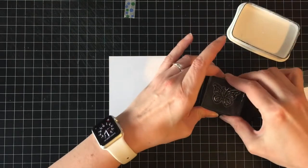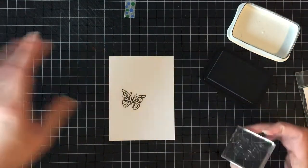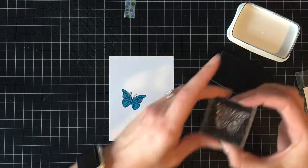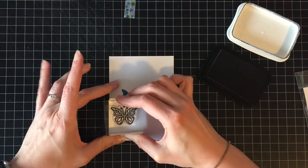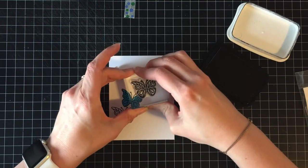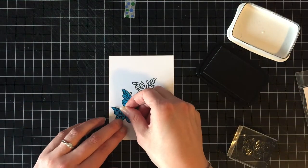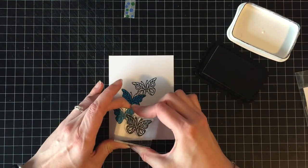I'm going to be using the Beautiful Day stamp set that I got in the April 2018 Simon Says Stamp card kit, and I'm just going to be using this small butterfly stamped a few times and I'm going to mask it off. All of the stamping is done with Memento Tuxedo Black ink on 110 pound Copic friendly cardstock because I'm going to be rainbow coloring them in with Copic markers.